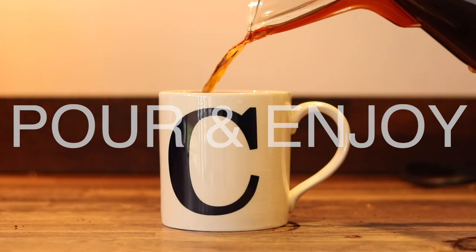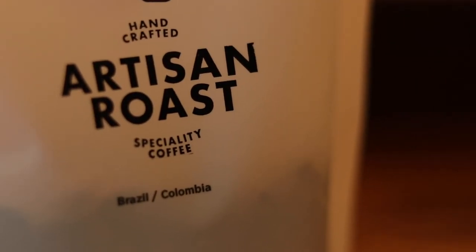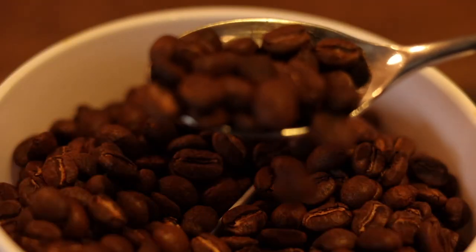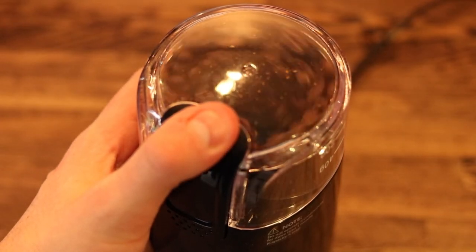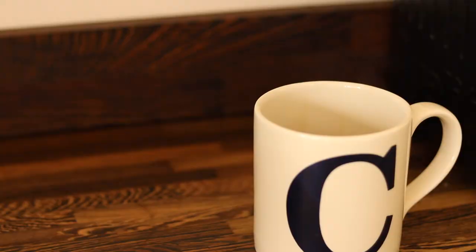Now for the best part — pour your perfectly brewed coffee into your favourite mug and enjoy. I know that for a lot of people this whole process will seem like complete overkill. Why would you bother with all of this when you can just pour some hot water over some instant coffee and be done with it? But it's exactly that: the patience it takes, the effort and the concentration that not only allow me to spend five minutes in the present moment, but it also means that I get to enjoy this cup of coffee a lot more.